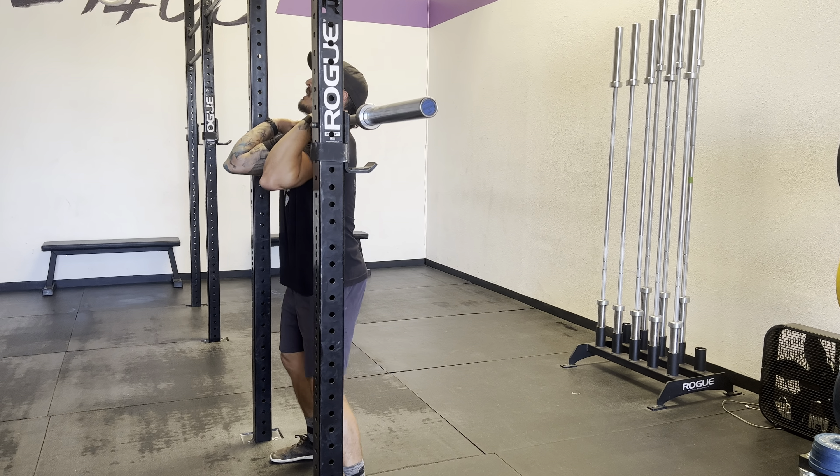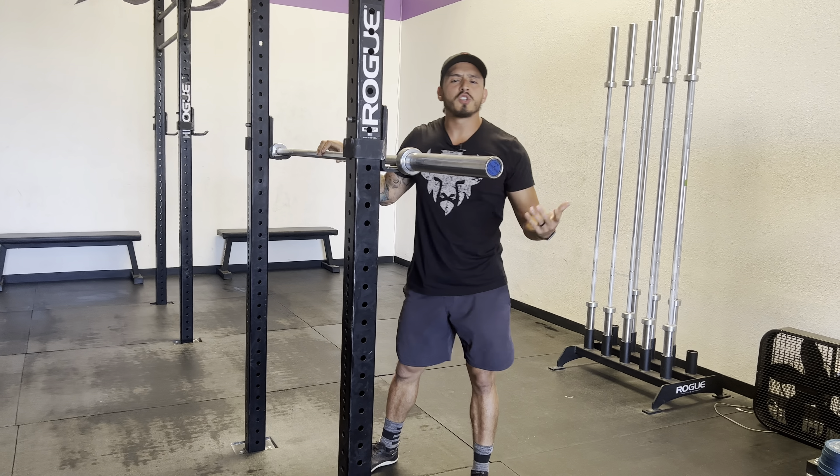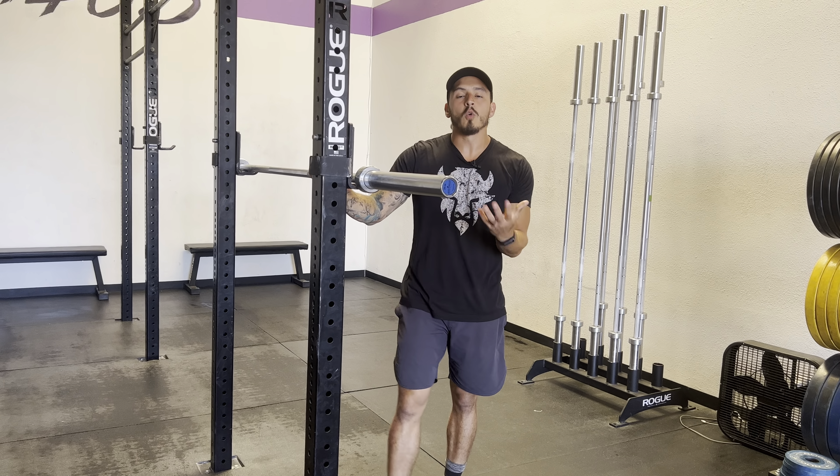Then walk back into that rig and set that bar down. Those are just a few tips that you should be thinking about when you're doing front squats.